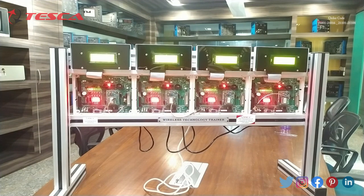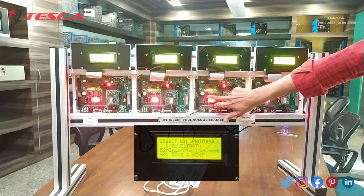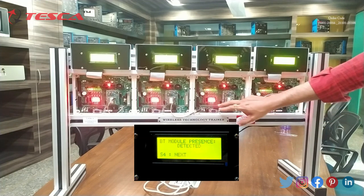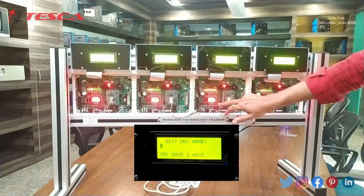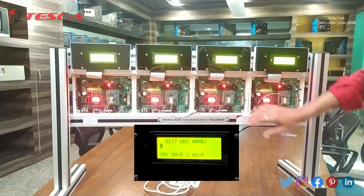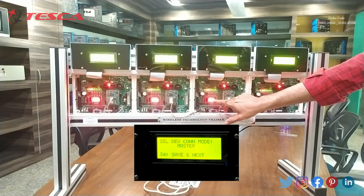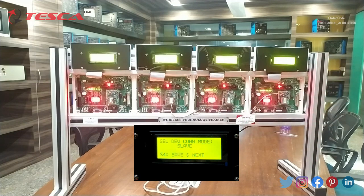Now we will do the same process with the third node of this kit. We will press S4 four times. Now we will give this node the name D by using S2 and S3 switches. Then we will press S5 for save and next. We will select this as slave using S2 and S3 switches. We will press S4, and on the screen you can see the message displays as awaits connection.